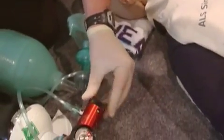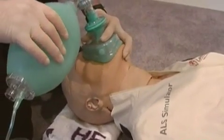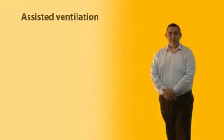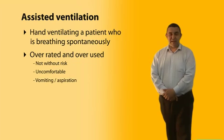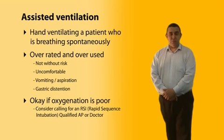Hand ventilation by mask can be a tricky skill to develop and maintain, and there is value in even experienced members practising it. If struggling, undertake jaw thrust, hold the mask on the face, and get a second person to squeeze the bag. Assisted ventilation — hand ventilating someone who is breathing spontaneously — is overrated and overused. If a patient has adequate oxygenation, resist the temptation to assist. It's uncomfortable, can cause vomiting and aspiration, and frequently leads to gastric distension. If oxygenation is poor, consider calling for an RSI-qualified AP or doctor.